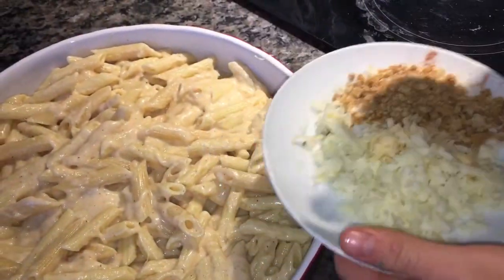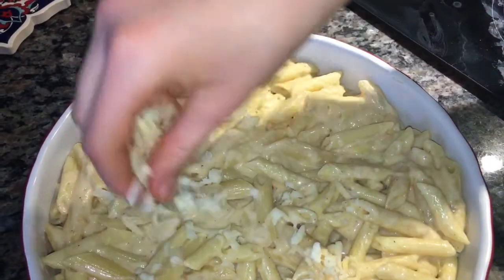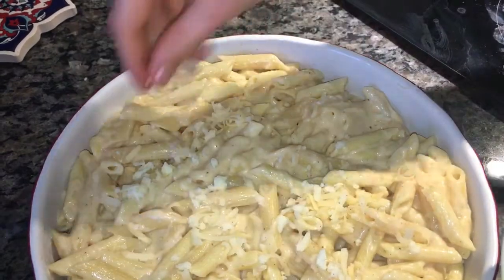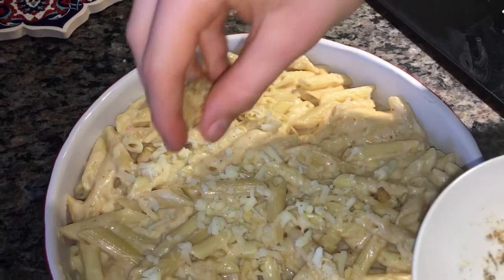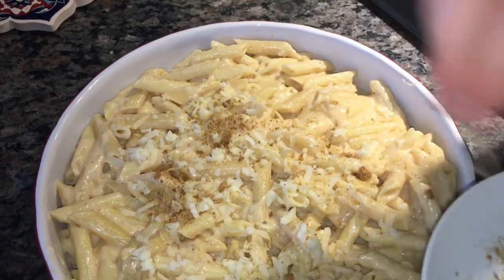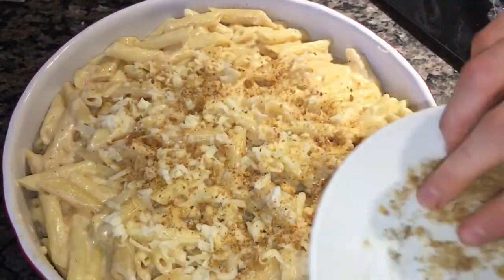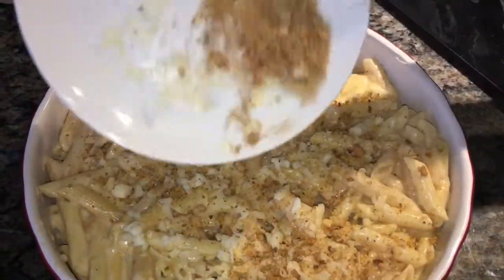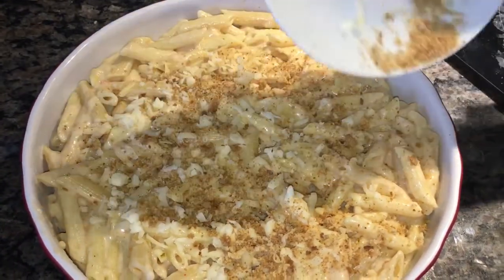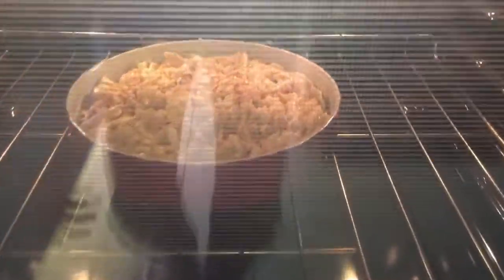Now we're going to add more cheese on top. You can also add breadcrumbs if you want — sprinkle it like a cake. Add the breadcrumbs on top; this will give some texture to your meal. I am super excited to eat this — I'm already so hungry. Now we are going to put it in the oven and let the cheese boil and melt.